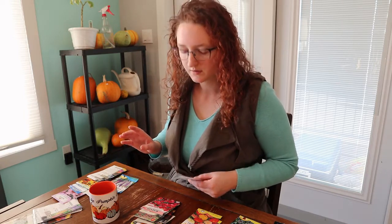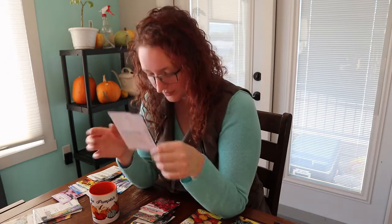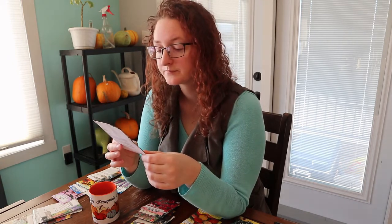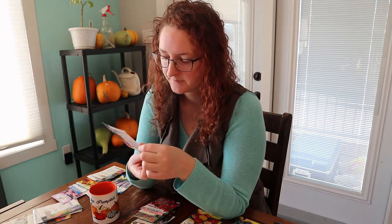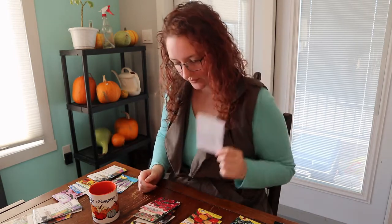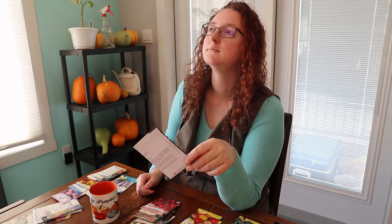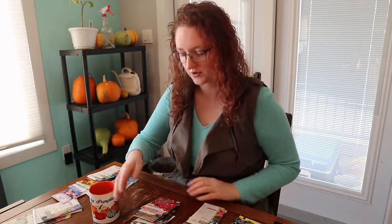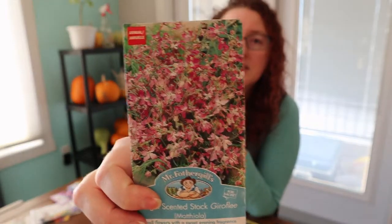Last year I grew vintage mix stocks and they are absolutely beautiful, wonderful, and aromatic — such a beautiful perfume. They're an excellent cut flower. This one is a bit smaller, about 20 inches max, but absolutely worth growing. They're kind of old-fashioned flowers but I love them. I've got a taller variety coming in an order I just made, and I'll show you what I'm starting and when as I begin seeds.